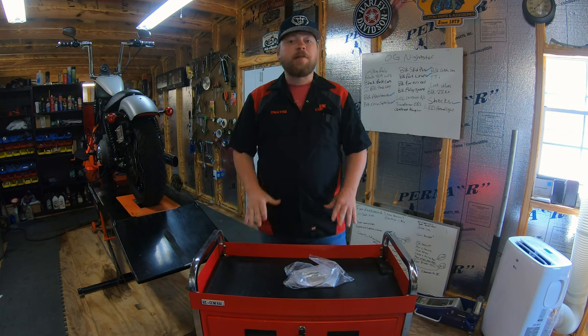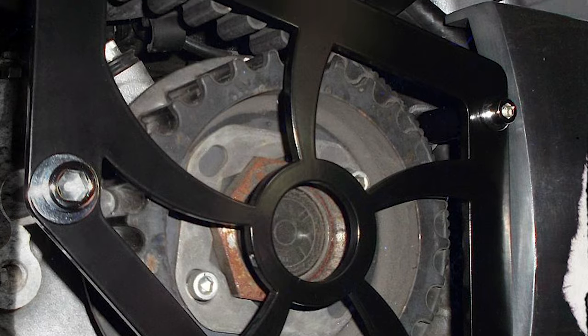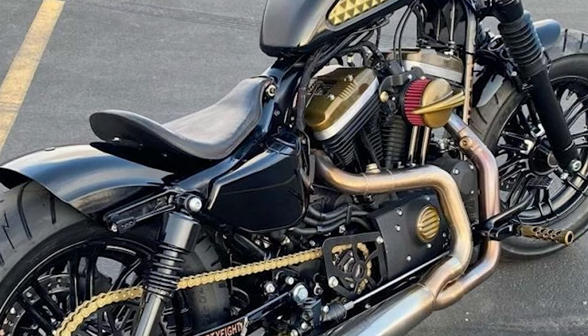The part I have for you guys today is a pulley guard. It takes the OEM pulley guard off that guards the pulley, as the name implies, and just replaces it with a see-through unit so you can see the pulley and see the action going on behind it.